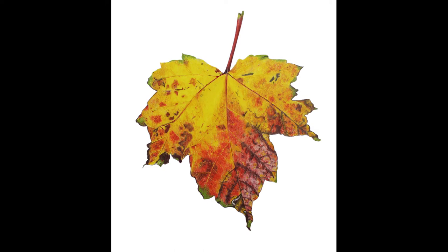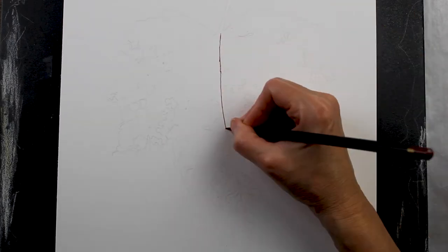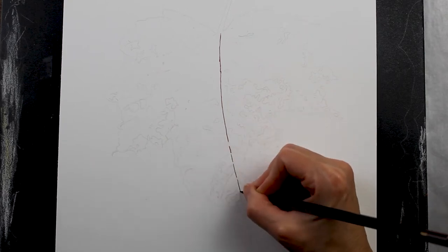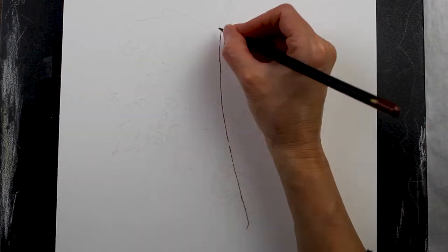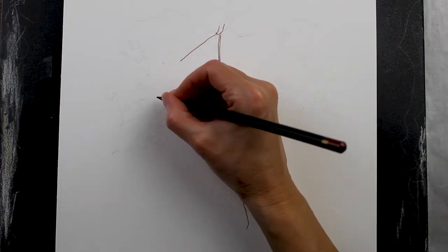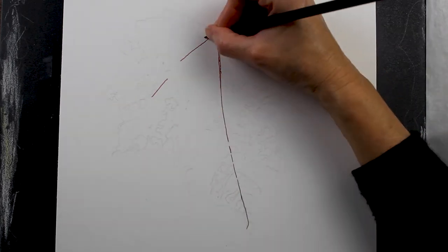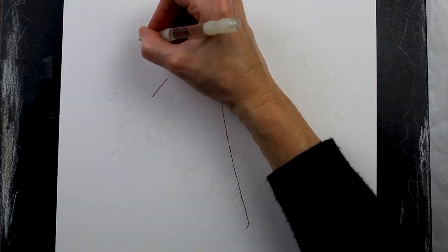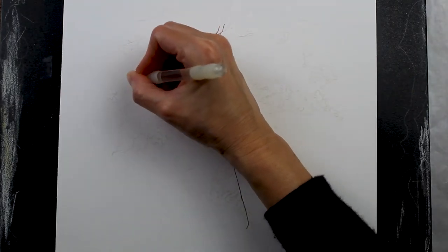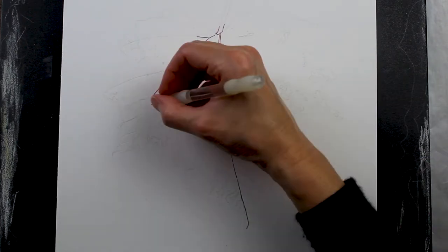Hi everyone, thanks for watching today as I draw this autumn leaf using colored pencils. I'm using Derwent Chroma Flow pencils for this project and I'm drawing on Rising Museum Mount Board, the two-ply paper from Legion Paper. You can see me here using an embossing tool to indent the paper — later when I come back over those areas with my pencil, the pencil won't stick in those indented areas.